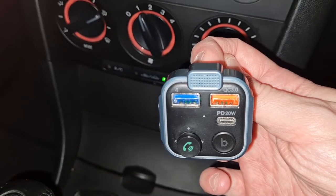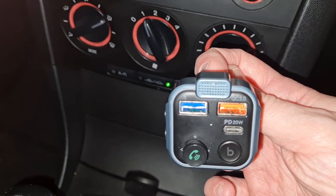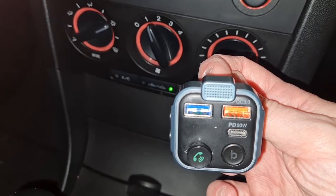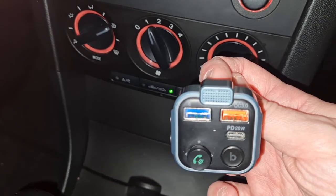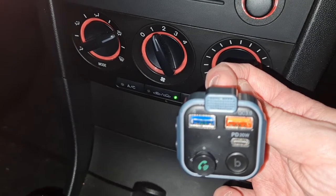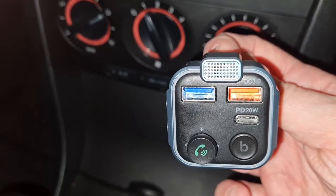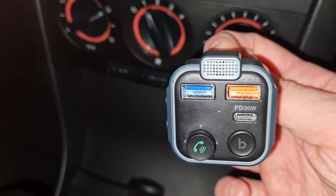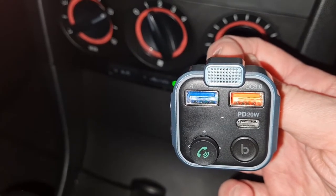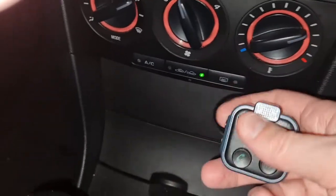That blue area is your flash drive slot for USB. Your QC 3.0 port is where you charge your smartphone, and the PD 20-watt port is where you plug in your USB-C connection. The green button on the bottom left is for answering phone calls and also for skipping tracks — whether you're using your phone's music library or a USB flash drive, you can go left and right. The button in the bottom right is BB, which is for bass — I initially thought it was Bluetooth, but no, it's just bass.